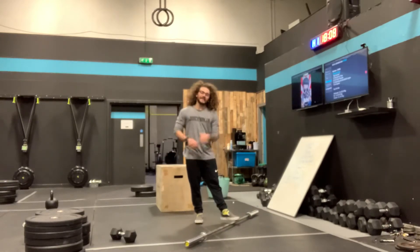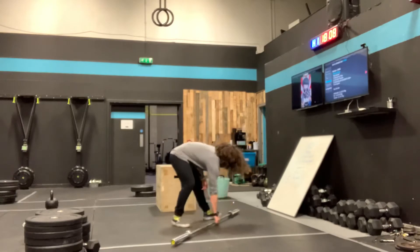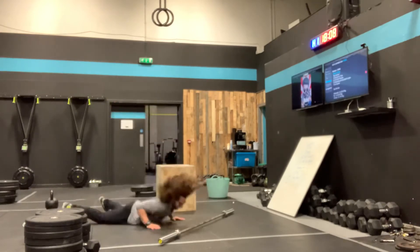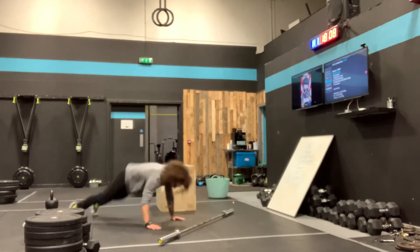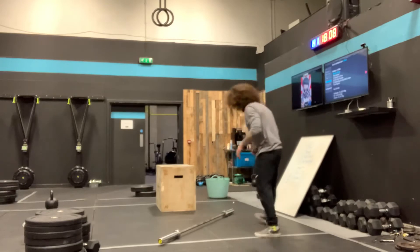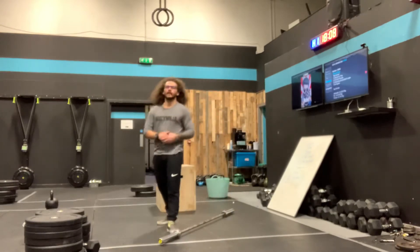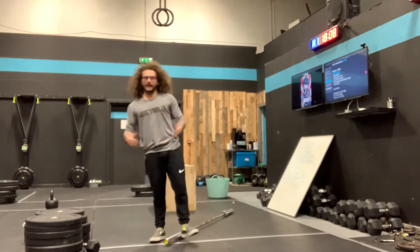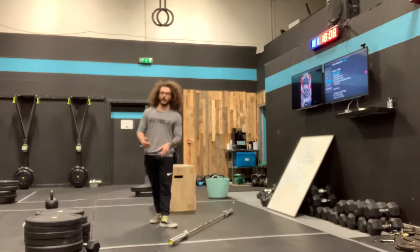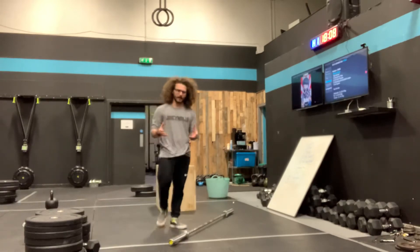Bar-facing burpees: when I hit the ground, my shoulders are squared off with the barbell. I'm facing the bar, my chest hits the floor, I get back to my feet and do a two-footed jump over the barbell before going into my next bar-facing rep. Two-footed jump over the barbell, chest to the ground — by any means: step back, jump back, step in, jump in. As long as you get yourself to the ground, your chest to the ground, then get back to your feet and do a two-footed jump over the bar — that is a rep.